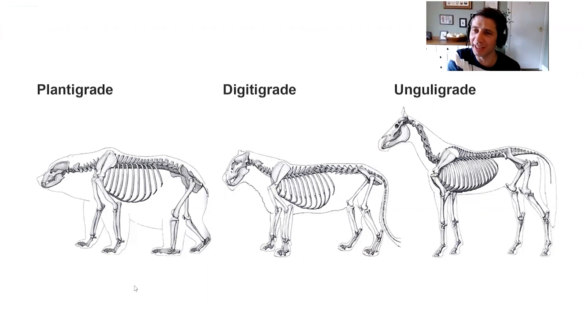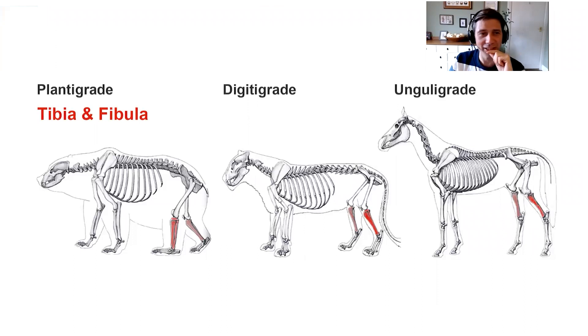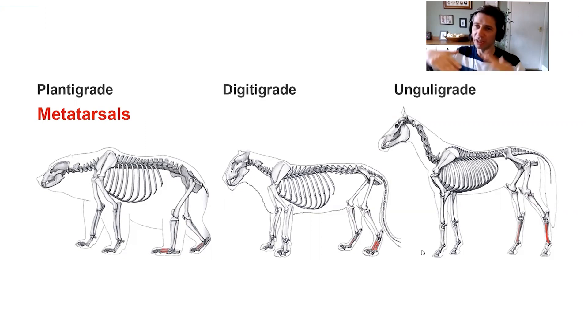We'll go through the bones of the legs. The first bone of the rear leg is the femur, which is attached at the hips by a ball and socket joint - a firm attachment to the skeleton. The next bone down is the tibia and fibula. You can see the extreme differences here: in the bear this bone joins the knee to the foot, but in the horse on the right we're still quite high up in the leg. The metatarsals are flat on the ground for the bear, but with the lion and the horse they're up in the leg.